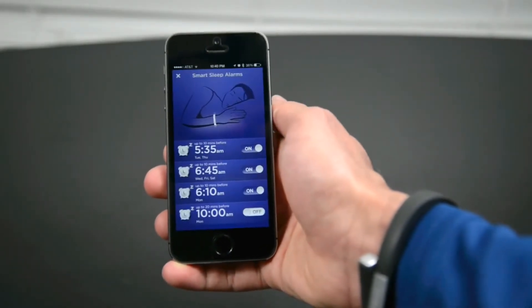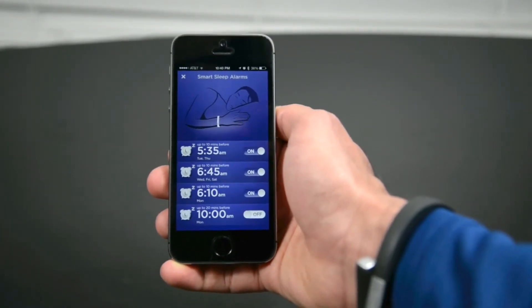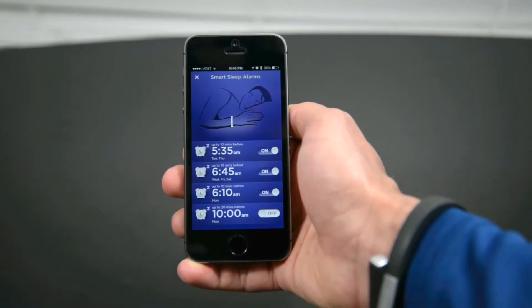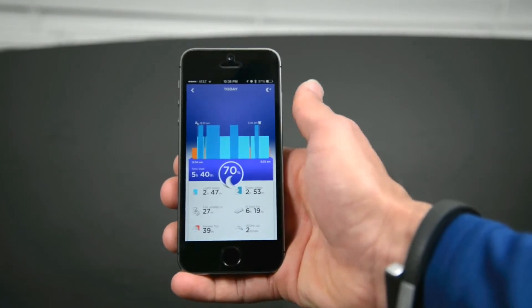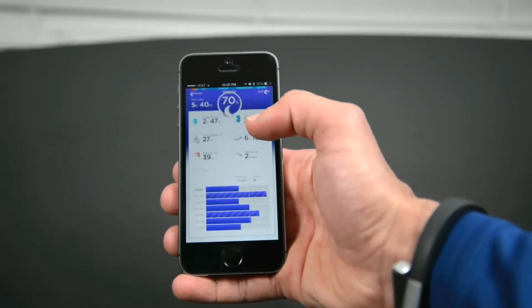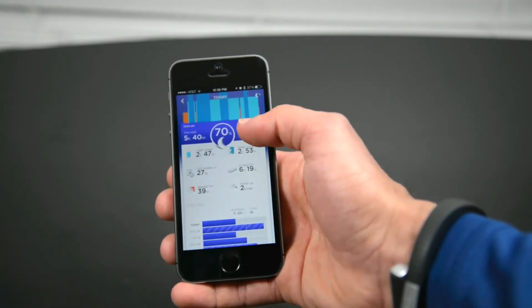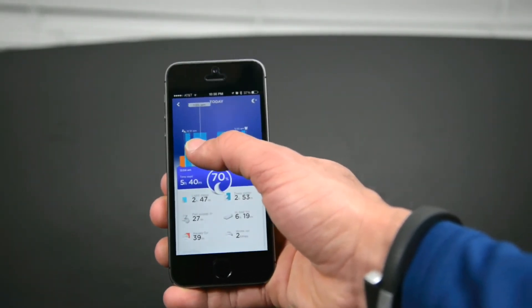One of the last features I really like is the silent alarm. The gentle vibration of the Jawbone Up nudges you awake when you set up the alarm. It works really well. And the most impressive feature is the light sleep and deep sleep pattern that the Jawbone Up picks up. You have an option to set a grace period of an hour, 30 minutes, and so on, and that lets your Jawbone Up know when it can wake you up.